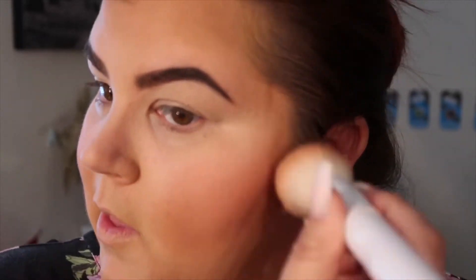I totally forgot to show this part of the product in the video, but I'm using a Tarte blush in Love Flesh.